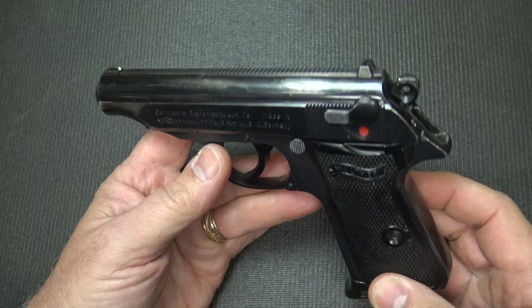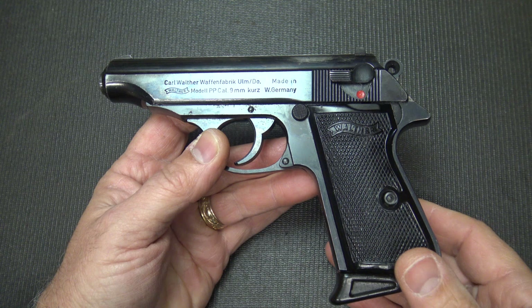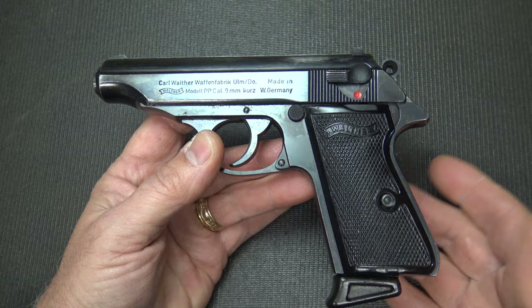This pistol in particular is an import. It was not made by Interarms, which produced a number of PPKs here in the United States under Walther licensing. In 1978, Ranger Manufacturing produced them, and then in 2002 Smith & Wesson was licensed to make the PPK and the PPK-S at Fort Smith, Arkansas. Those are definitely American-made and a little bit different in value.